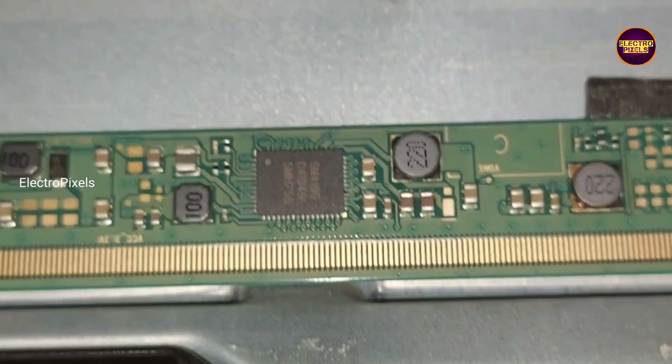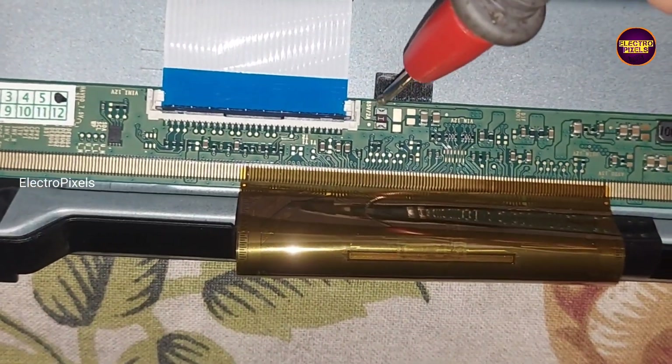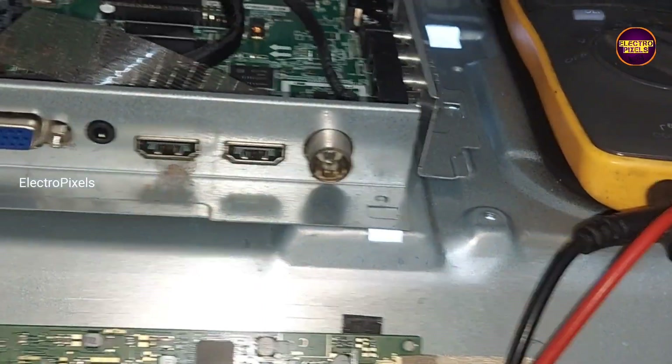Here this is the motherboard and this is the panel scaler board. This TV comes with a single COF panel with SM4186DC2DCIC — it's a Samsung panel.